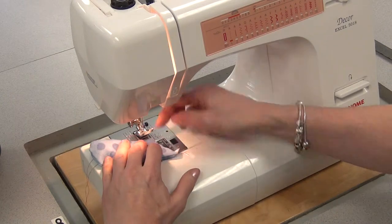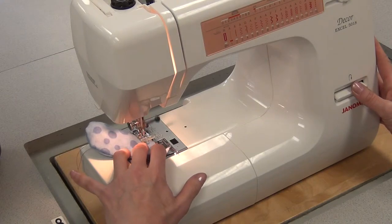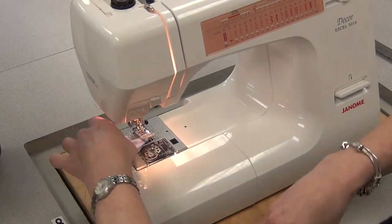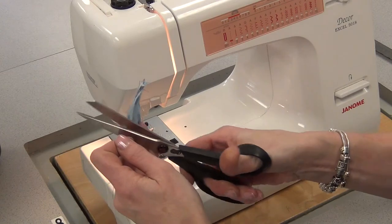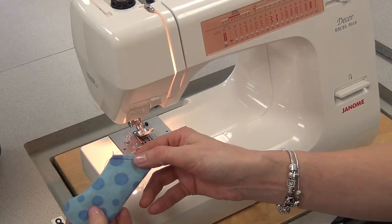Then I'm going to sew very close to the top, less than a centimeter from the top. Start, reverse, sew to the end, reverse. That way I don't have to worry about the stuffing falling out. And when I'm ready to attach the limb — or it could be an ear, an ear would be done the same way — it's all finished and ready to go.